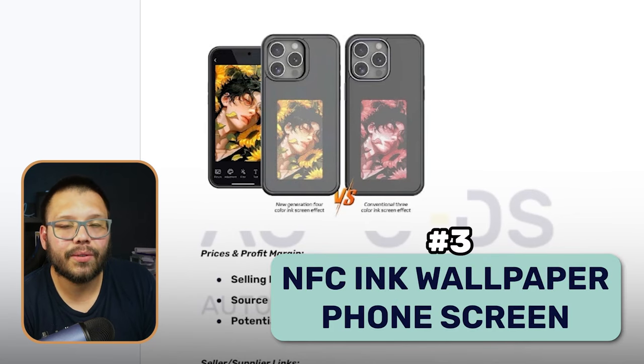At number three, we have a brand new product that just hit the market — maybe a month or two ago. This phone case is absolutely amazing. This is referred to as an ink phone case. I've never heard of an ink LCD, but ink has been used throughout all of the marketing for this particular case regardless of the vendor or seller. So it should be okay to use ink in your titles. Always do your due diligence and make sure everything is good. This is an NFC ink wallpaper phone screen.